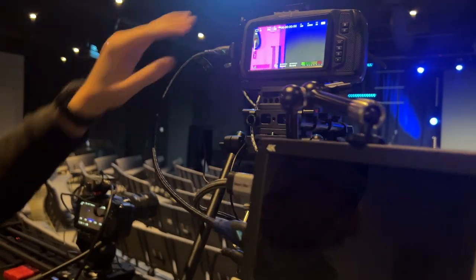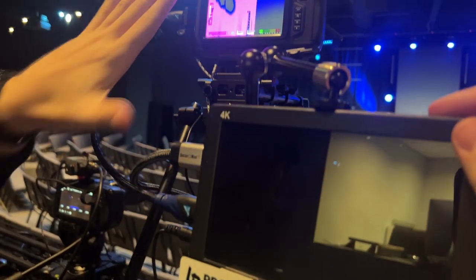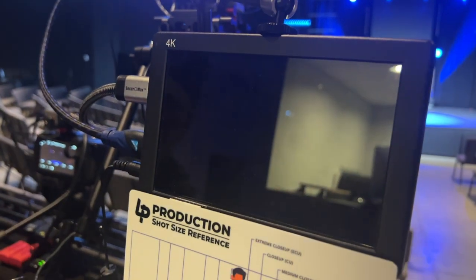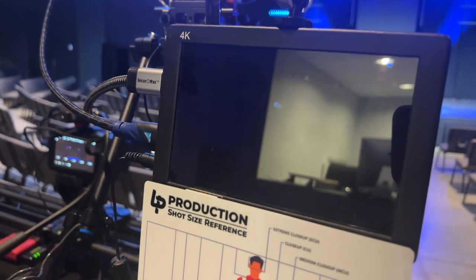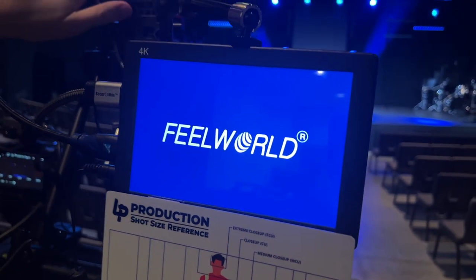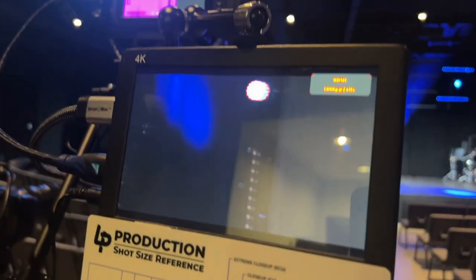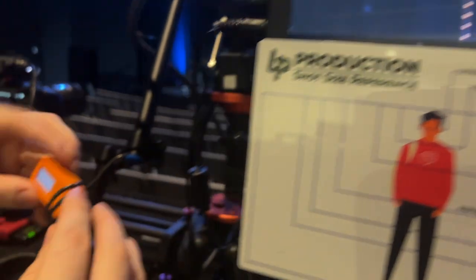We're going to turn on the monitor — kind of working our way down. There you go. It should be showing what's on this screen, just without the color filter on it. There you go. And now again working our way down.